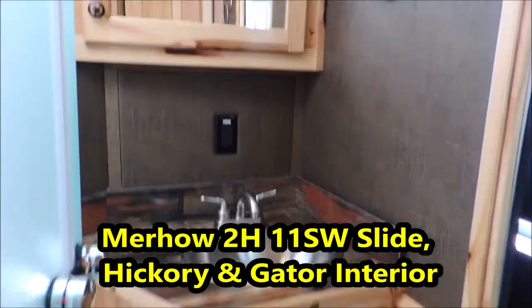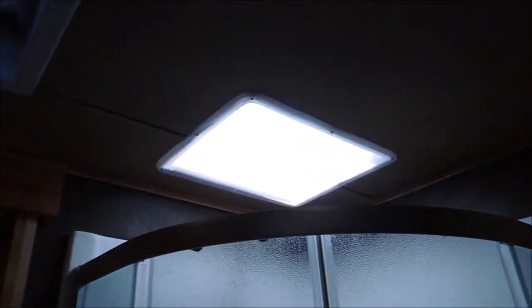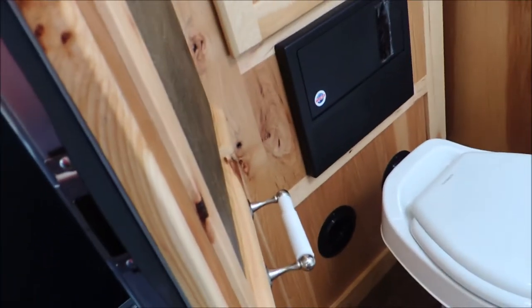It has your vanity, mirror, and another set of hanging closets — closet, closet, closet. Nice radius shower with a skylight above it. The back side of the solid hickory door — look at that detail, that's what you want.